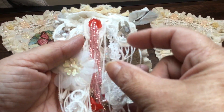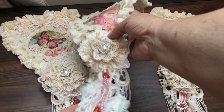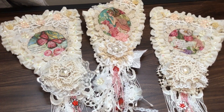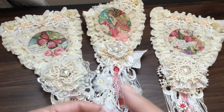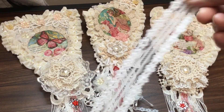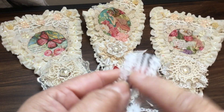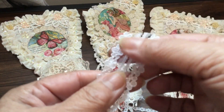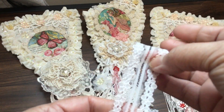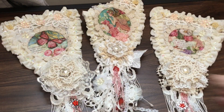Let me grab the product to show you — here it is. This is how it's sold. The iridescent on the edges of the petals is much more noticeable on one side than the other, but this is how it comes, and all I did was cut off each of the sides and use that in the dangle.